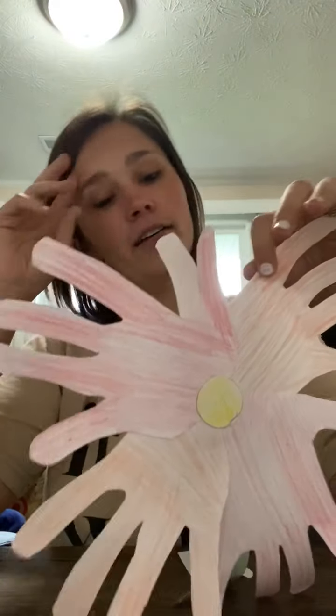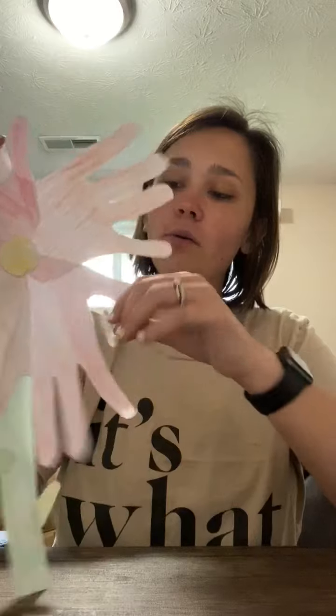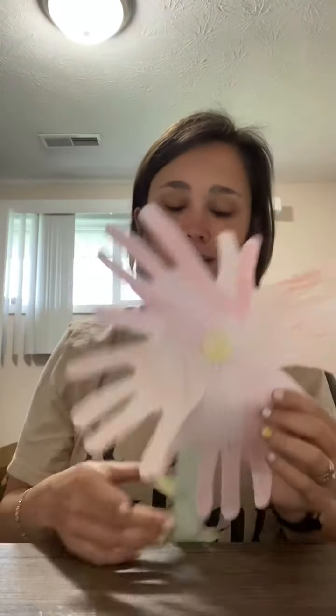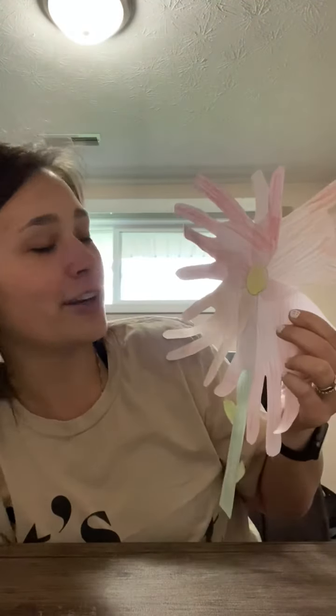And if you don't like how it lays after you start gluing it, try to move it before the glue dries because the glue dries really fast. You guys can hang this up at your house, you could put it on your windows, or you could give it to one of your siblings or your parents. Either way, I think that this was a cute spring activity, and I hope that you guys have a wonderful weekend. We'll see you on Monday.